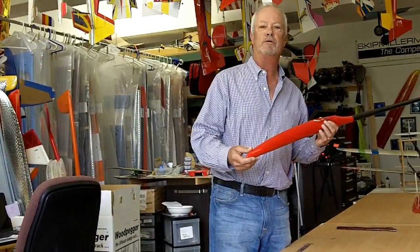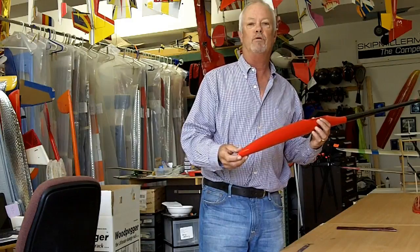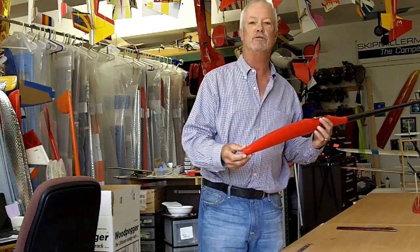Hi guys, my name is Skip Miller. I want to welcome you to our workshop here in Colorado. Today I'm going to be talking to you about a new model that we've developed over a period of time. This is the Topaz SV2. I'm going to walk you through how the Topaz was developed over the past three years and show you some of the design improvements. So with no further ado, let's jump right into the Topaz SV2.